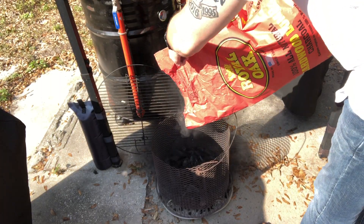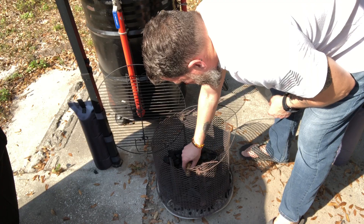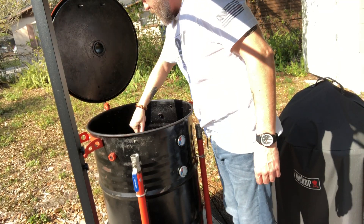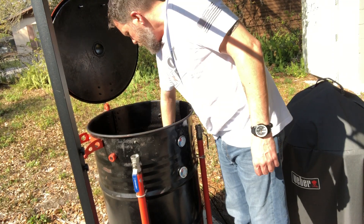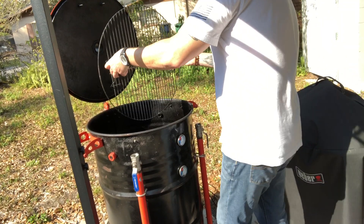I'm finally getting rid of this crappy charcoal, so let's light this candle. We're going to throw some tumbleweed in there and then lower our basket down into the UDS. And if you haven't seen my video on how I built this, I'll go ahead and put a link above. I'm going to put my bottom grate in.